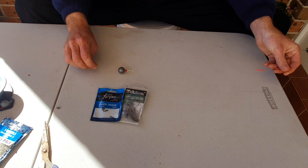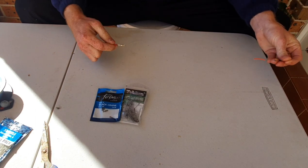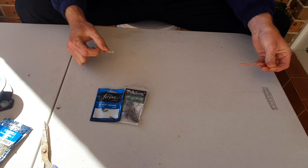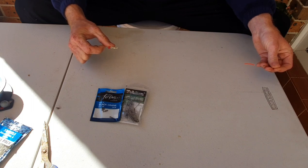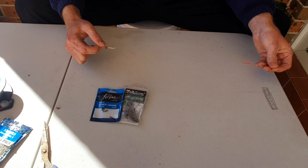I still have the sinker running along my main line, then I've got a red bead to protect my knot on the swivel, and I attach a swivel as well — but this time I'm using a size 6 swivel. It's a smaller swivel, because the lighter I fish for whiting, the more whiting I'm going to catch.